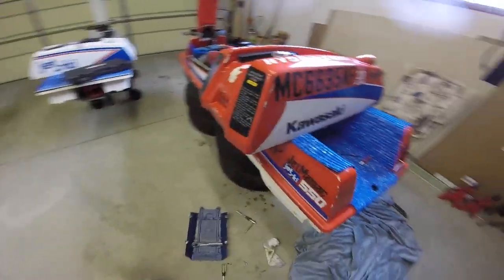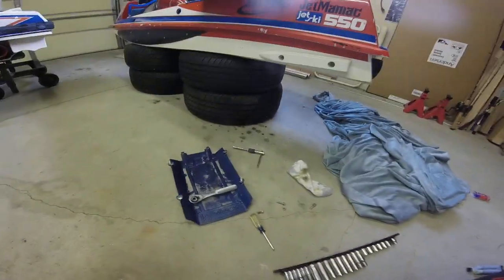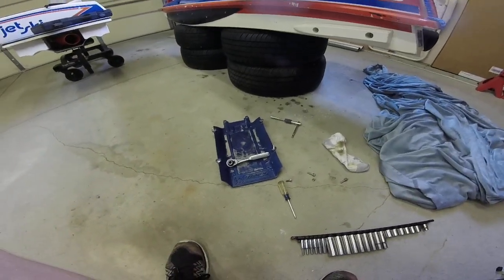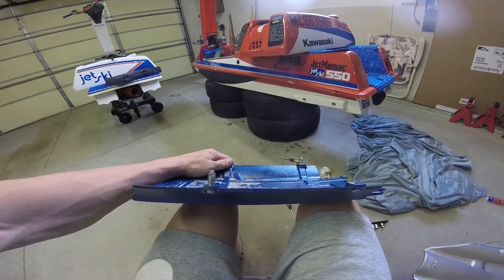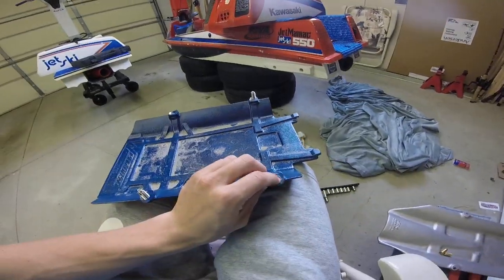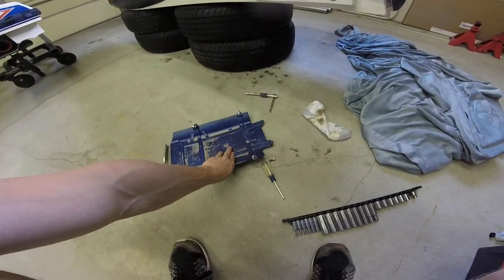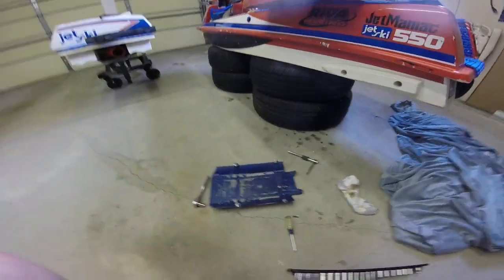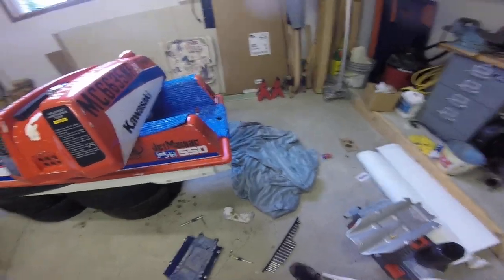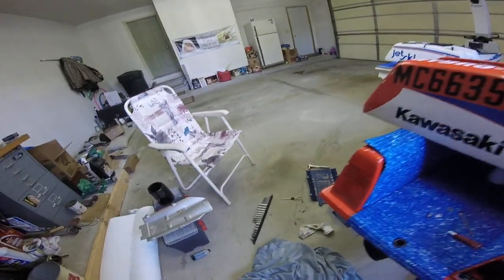Unfortunately my steering nozzle arm broke this weekend, so I had to take the ride plate off, which I knew had stripped inserts on it. As you can see, when I pulled the ride plate out, those inserts came right out with it. These two still are in decent shape, so I'm not going to do them quite yet, but those two ended up coming out because they were just totally stripped. So I'm doing hull insert replacement over here.